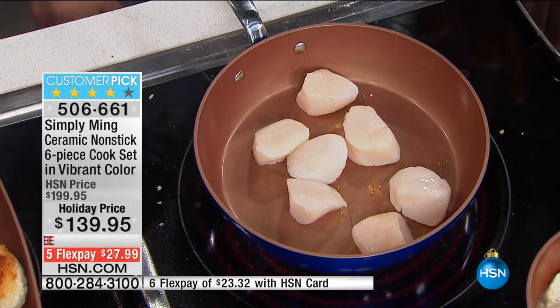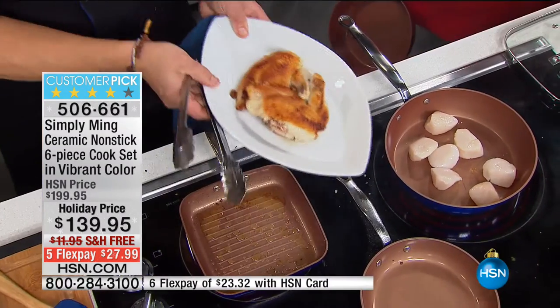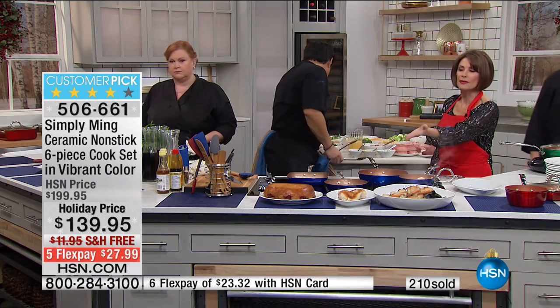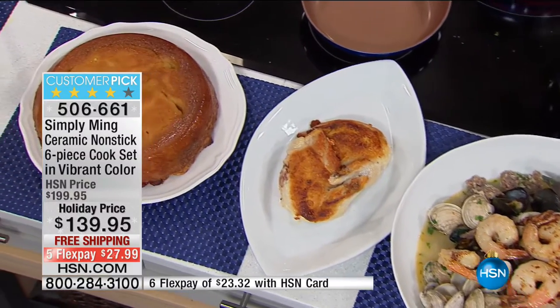Since you just paid how much for those scallops a pound — like 20 bucks a pound easily — now you get to taste the scallops instead of the butter or the oil. And that's the beauty of being able to cook like this. But the performance of these pans, because you can go to those high temperatures, and if you get the today's special induction burner, it's going to allow you to crank it.